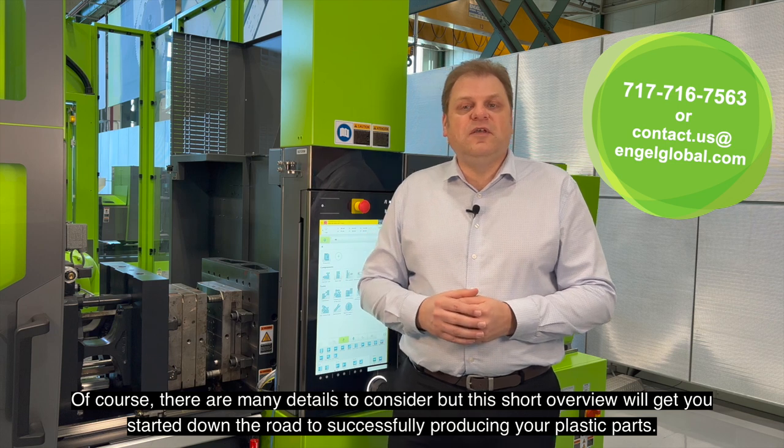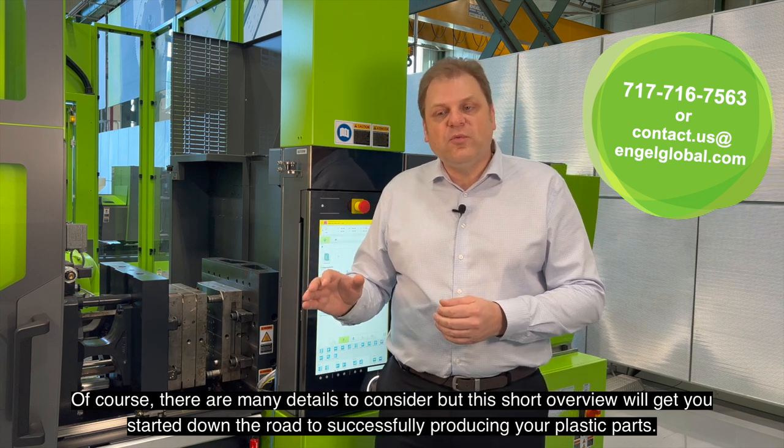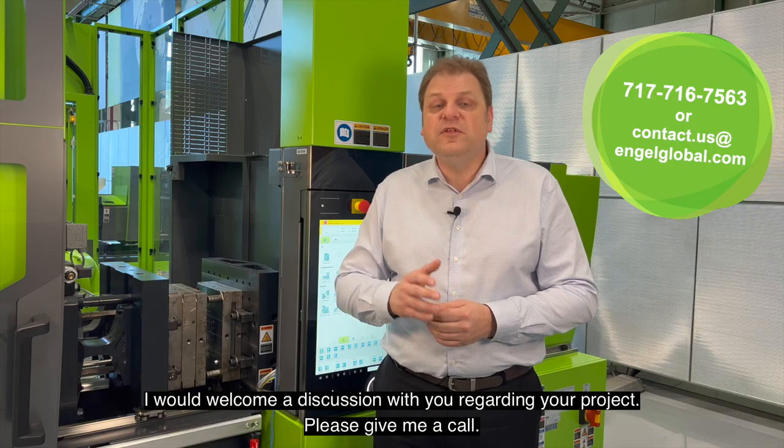Of course, there are many details to consider, but this short overview will get you started down the road to successfully producing your plastic parts. I would welcome a discussion with you regarding your project. Please give me a call.